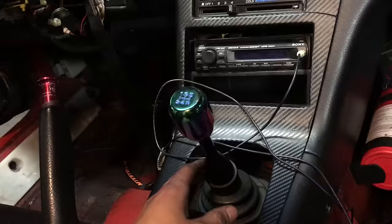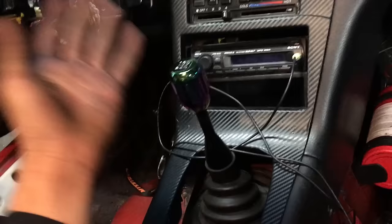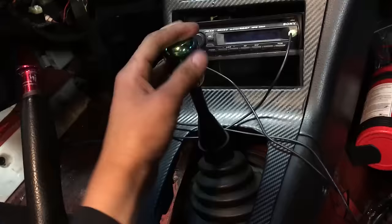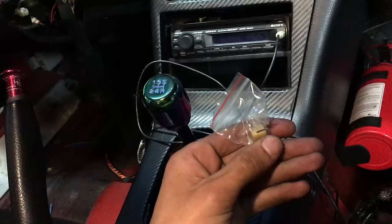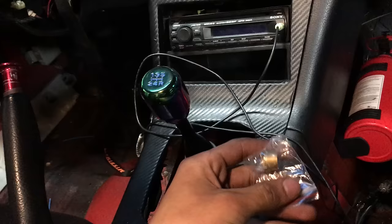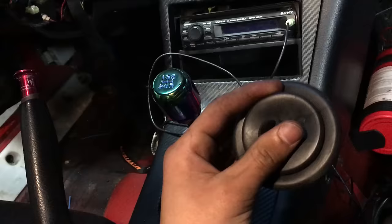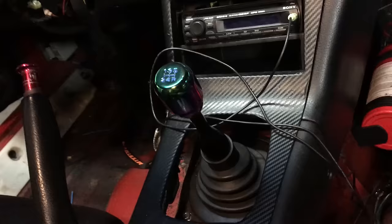The factory shifter feels a little sloppy — in gear it moves around. I could fix this with a short shifter but I kind of like the longer throws so I'm sure it's fully in gear. I picked up two things: a solid shifter bushing that goes down under the shifter, and a new shift boot — the one that goes on top of the transmission. Mine is cracked and the new one is stiffer, which should help stop it wobbling around. Going to pull everything out and throw these in.